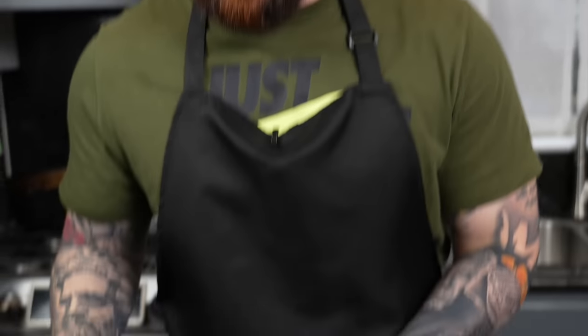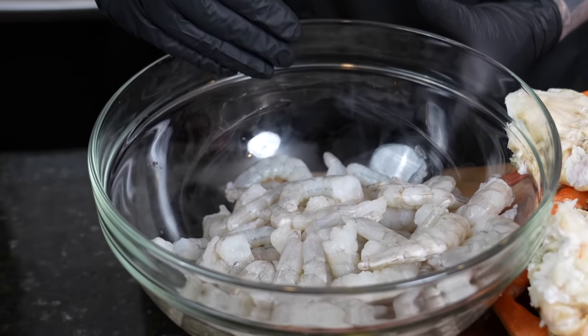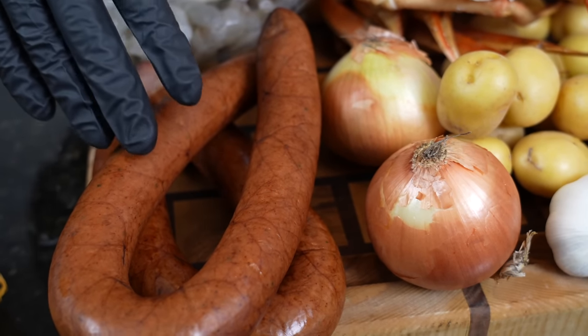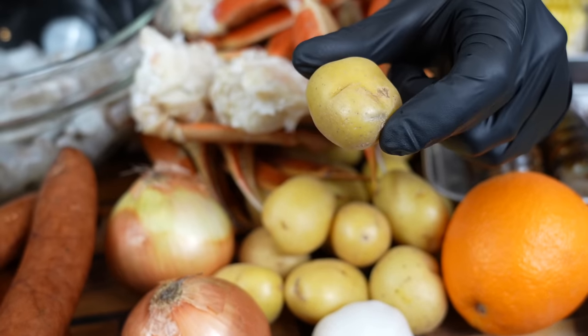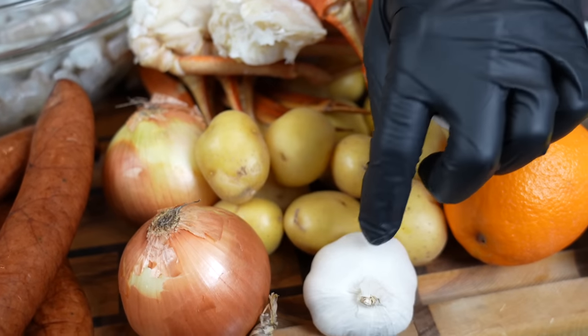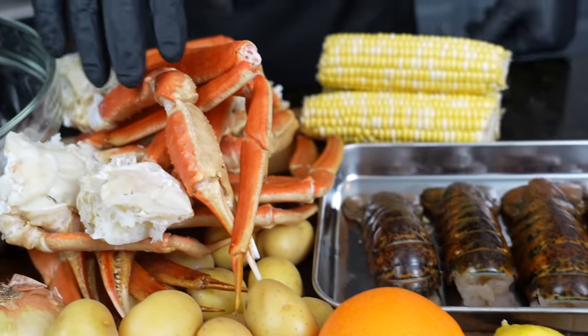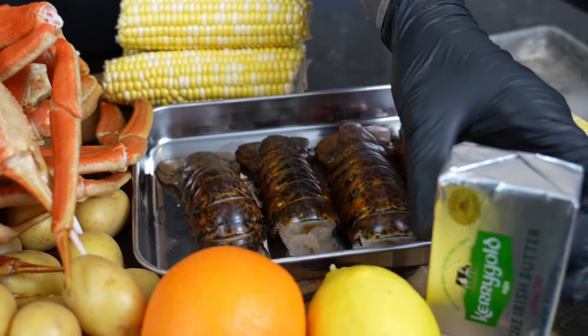Alright guys, meet me in the kitchen — let's make it happen. First things first, let's take a look at the ingredients. Today we have two pounds of jumbo shrimp, already peeled, deveined, and defrosted. Roughly two pounds of andouille sausage — feel free to use whatever smoked sausage you like. We've got two onions, some small petite yellow or Yukon Gold potatoes, garlic, an orange and a lemon for citrus, some beautiful snow crab legs, corn, and lobster tails. You can't have a boil bag without some butter.